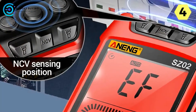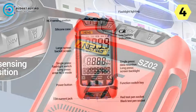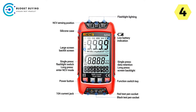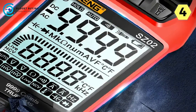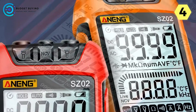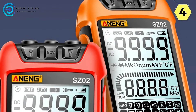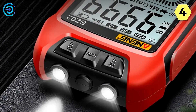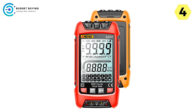Safety is paramount when working with electricity, and the Aneng SC-2 takes it seriously. The NCV non-contact induction detection feature is a game-changer — by long-pressing the NCV button and using the top NCV sensor to approach AC voltage sources, you can detect voltage without physical contact, significantly reducing the risk of electrical accidents. The zero-firewire function is another impressive addition, simplifying the identification of the live wire and guiding you to the correct setting for safe, accurate work.